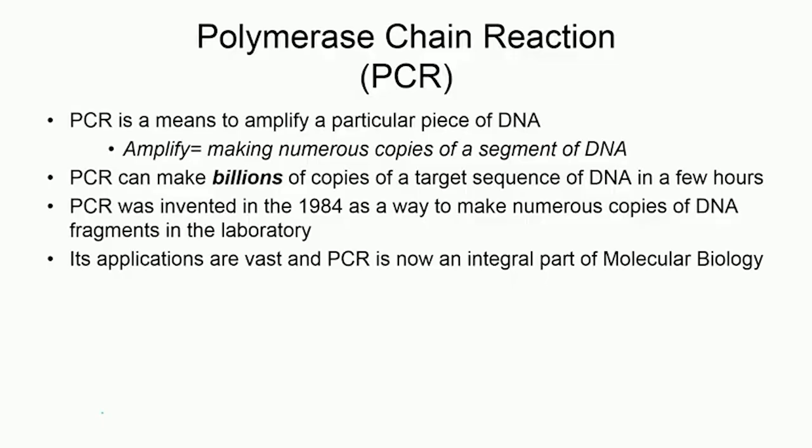Welcome back. In the last session we discussed the gene cloning technique utilizing recombinant DNA technology — the rDNA technology. Now we will discuss a completely in vitro method of amplifying a piece of DNA.